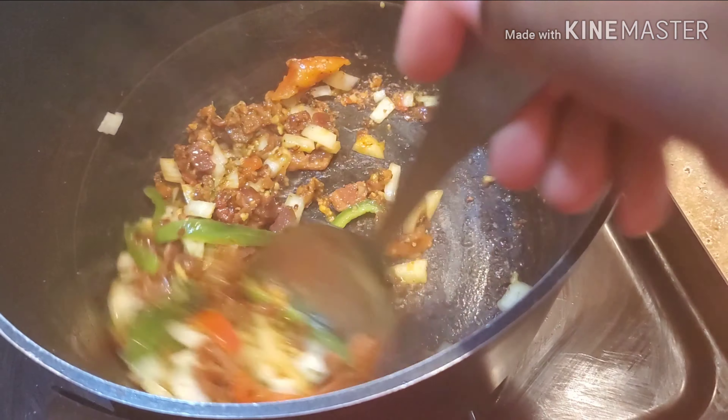Add the frozen collard greens and cabbage mixture. Add one cup of water. Taste the seasoning to see if it needs any adjustments. Put it on low and let it simmer for 45 minutes with the lid on.